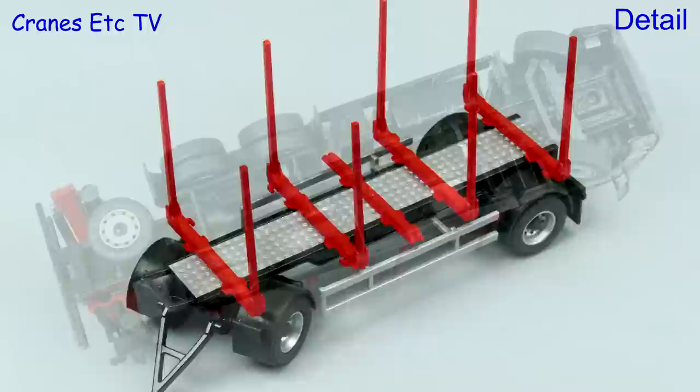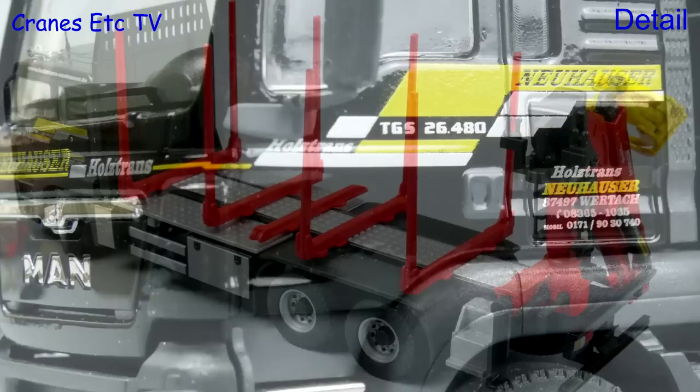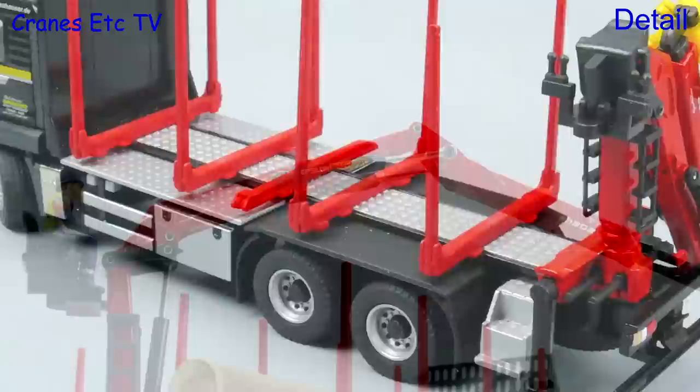Looking at the underside of the chassis it's a typical Conrad model — there's detail with some parts modelled in plastic. The MAN cab is good and the graphics are nice, very small and sharp. Behind the cab the log bunks are metal and robust with a nice diamond plated walkway. The Palfinger Epsilon loader arm looks good with a metal boom and plastic extension parts.